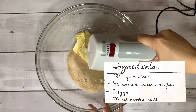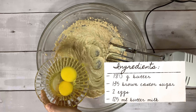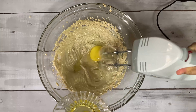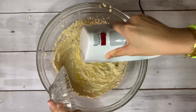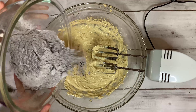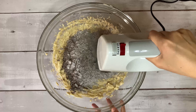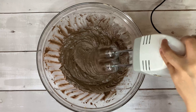Add 135 grams of brown caster sugar, then mix it all up. Add your two eggs one by one and blend until the ingredients are all well incorporated. Then add your dry ingredients little by little and mix until everything is well incorporated.